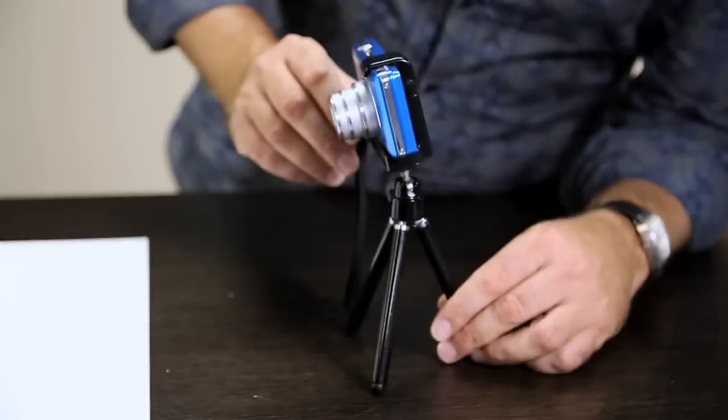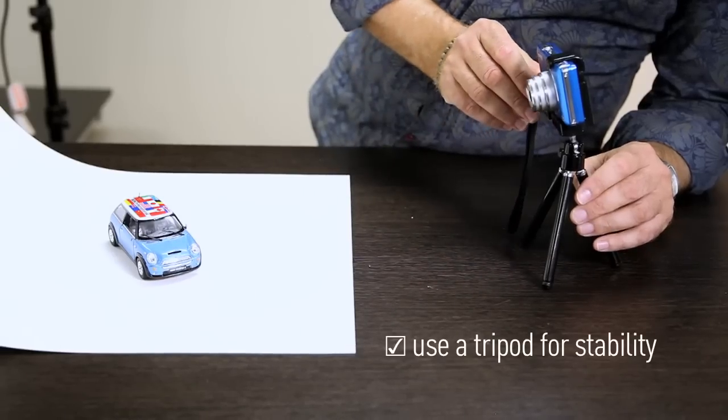You can also use a small tripod to photograph your small products. Very handy to keep it nice and stable and level, so you get a nice straight horizon. This one was bought on eBay for less than $5 — what a bargain.